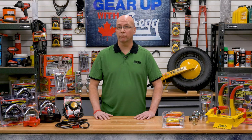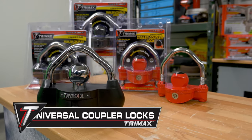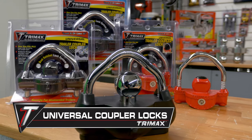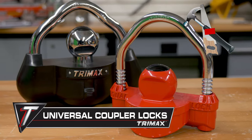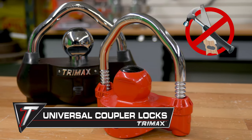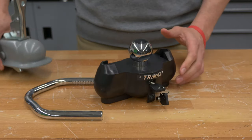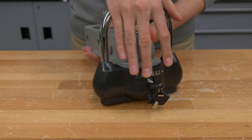Another common form of trailer protection are the universal coupler locks. These heavy duty locks offer a hardened steel shackle and a reinforced armoured shoulder that resist hammer strikes and saw cuts. And best of all, the dual purpose locks fit all coupler types and sizes.